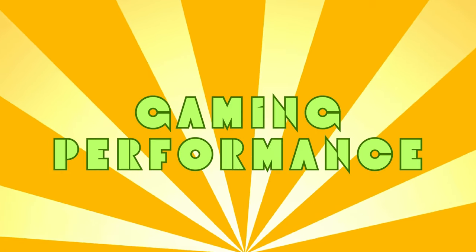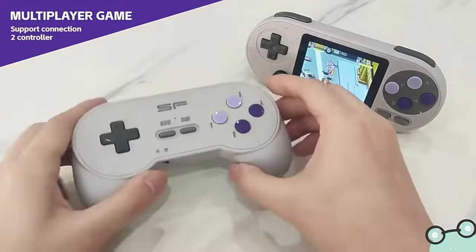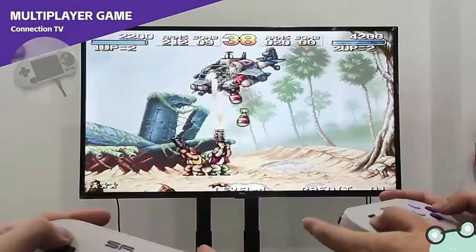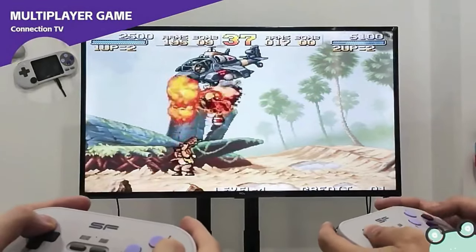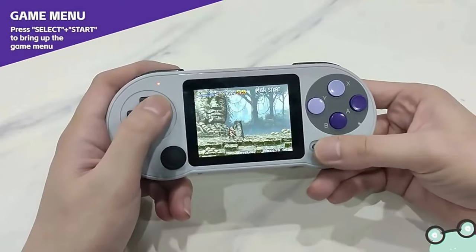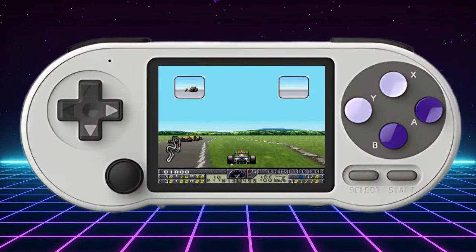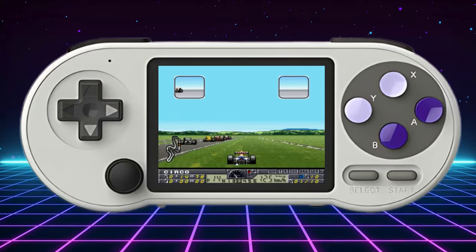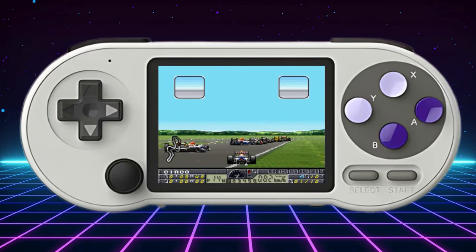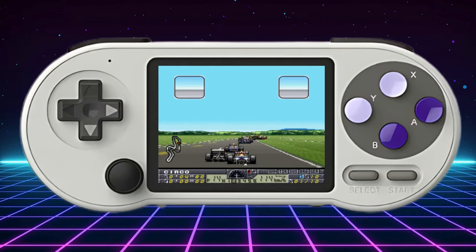As for gaming performance, the SF2000 handles NES, MAME, Gameboy, Gameboy Color and Sega Genesis or Megadrive games like a champ — they just work, no fuss. You'll have a blast powering through all the nostalgic classics on this thing. But push beyond that and you'll start running into some issues. Gameboy Advance had noticeable frame skipping and audio problems in more demanding titles. And the SNES emulation was really hit or miss — some games played great but others chugged along at horrible speeds.